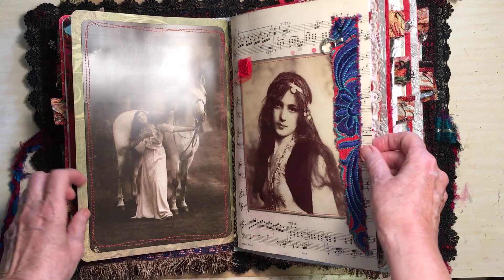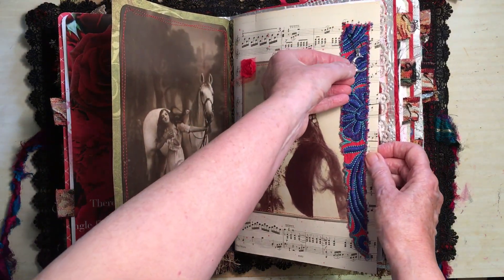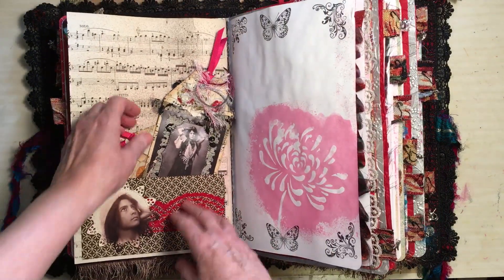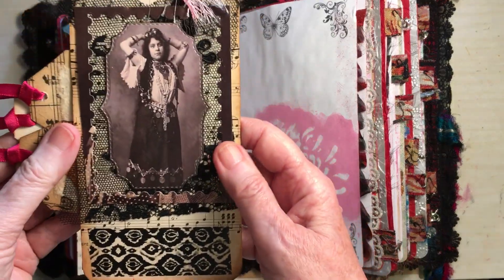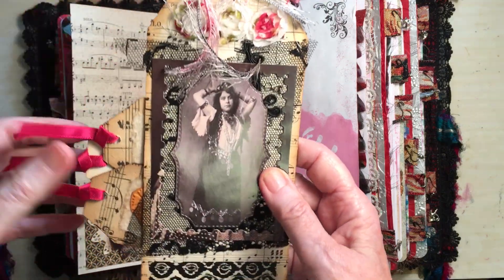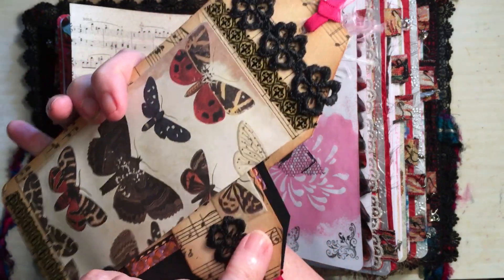I intend to write in it but I don't know quite how I'm going to do that. A little moon there. All these charms I got off eBay. And here's a tag that I made with all this beautiful stuff on it. It's got two little tags that fit inside.